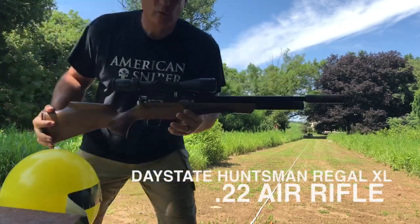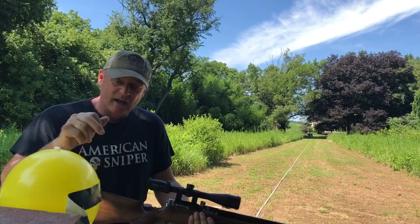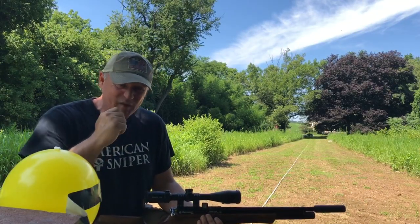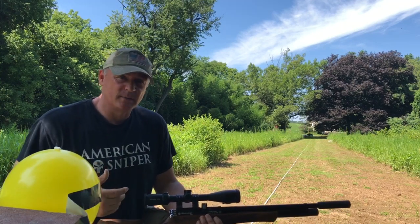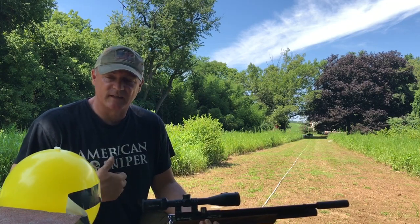This is Rick with Shooter 1721 with the Daystate Huntsman Regulated — aspirin tablet balloon, 100 yards. I've done this shot before, but not with the Daystate, not with the Huntsman. I only got about a good day or two with this gun, just figuring some things out.